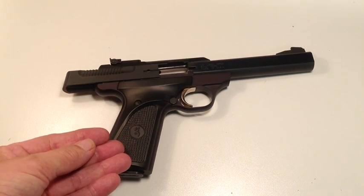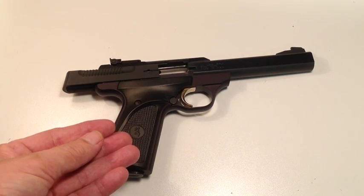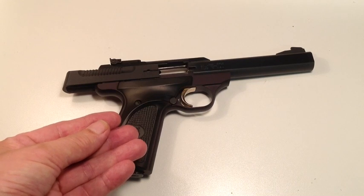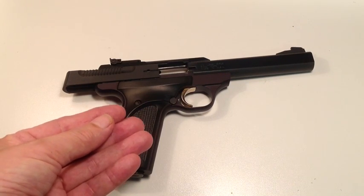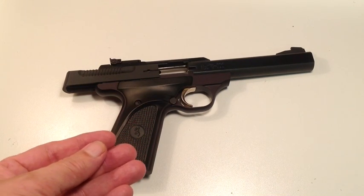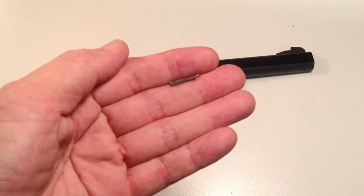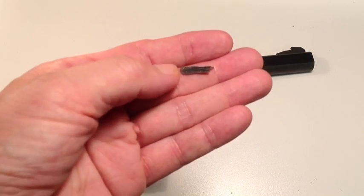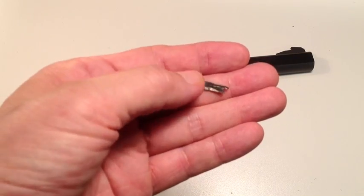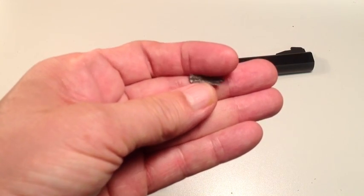This is a Browning Buckmark .22 semi-automatic pistol. Kerry recently got hold of a vintage Colt Woodsman semi-automatic pistol .22 caliber and he took it to the range testing ammo. As he was doing so, accuracy went right out the window — in fact, he started getting keyholes. He took the gun home and cleaned it, and this is what came out of his barrel. What you see here is leading — pieces of leading that actually lined his barrel so that his bullet wasn't getting any rifling stabilization at all. No wonder it was keyholing.